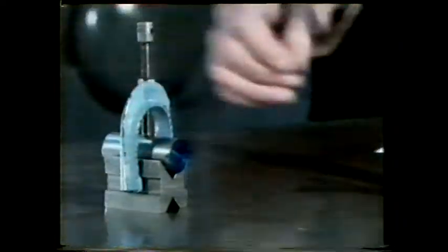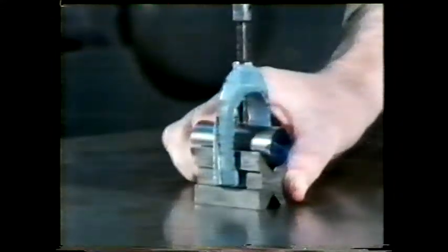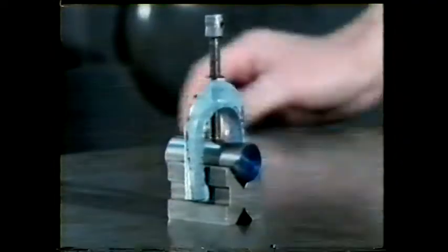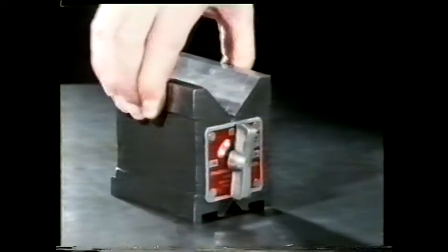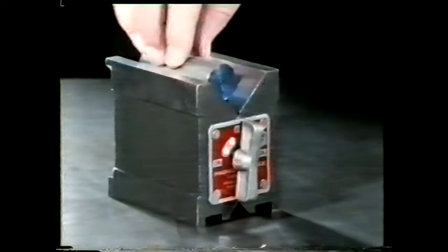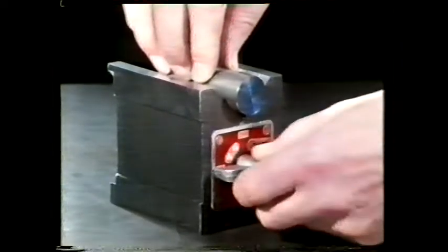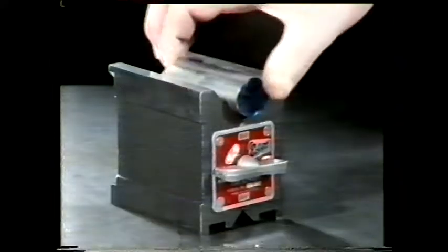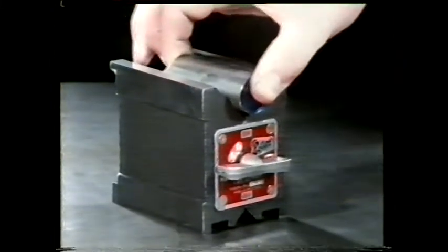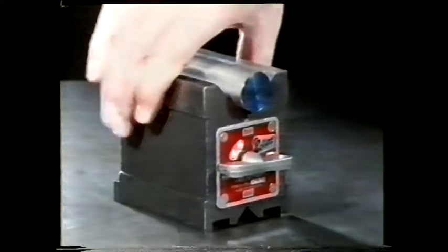Can you think what kind of restraints the clamp will provide? Now we've restrained the component from moving in the V-block, but what about the V-block itself? It's only prevented from moving downwards. Here's one way of preventing both from moving — a magnetic V-block. Switch on and the magnetic forces provide the additional restraints necessary to prevent both the component and the block from moving in all three directions.